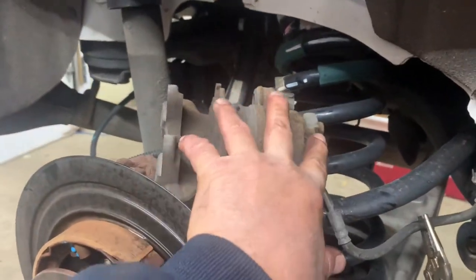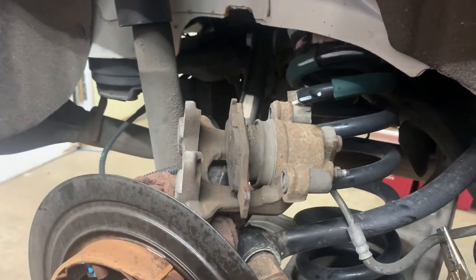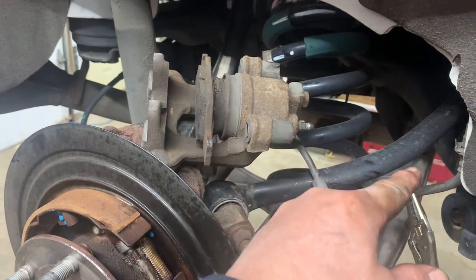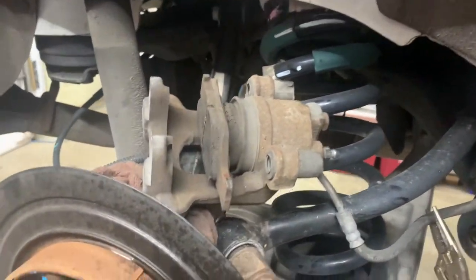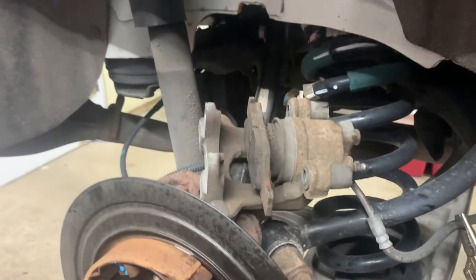Get a C-clamp in here and push against the pad and onto the caliper to push the piston in. That way the fluid comes out the bleeder instead of going back through the ABS unit. You're kind of changing the fluid in the caliper at the same time.